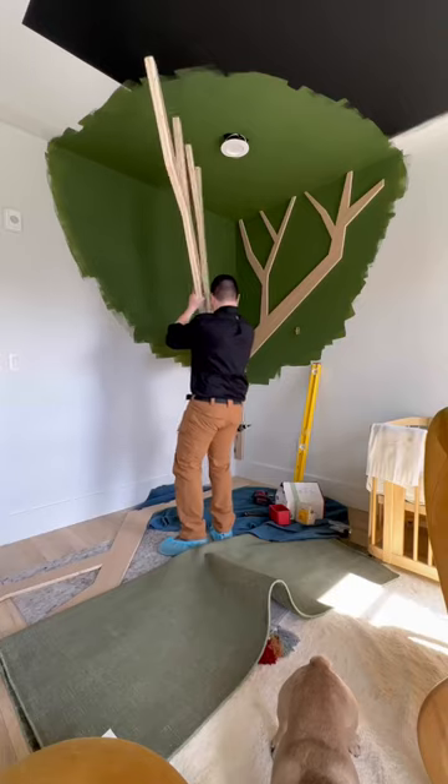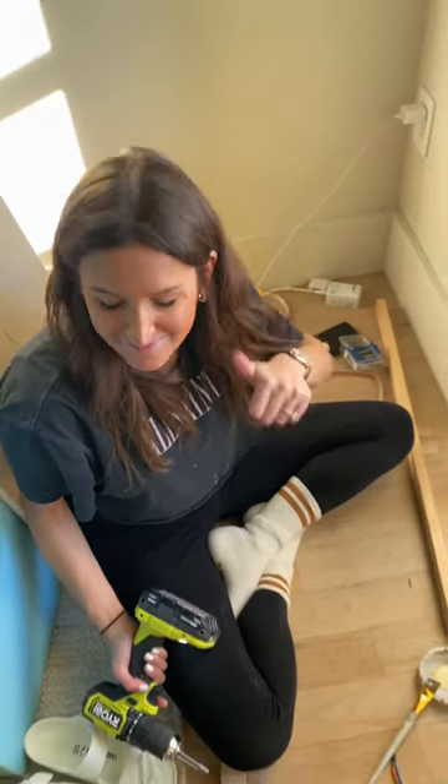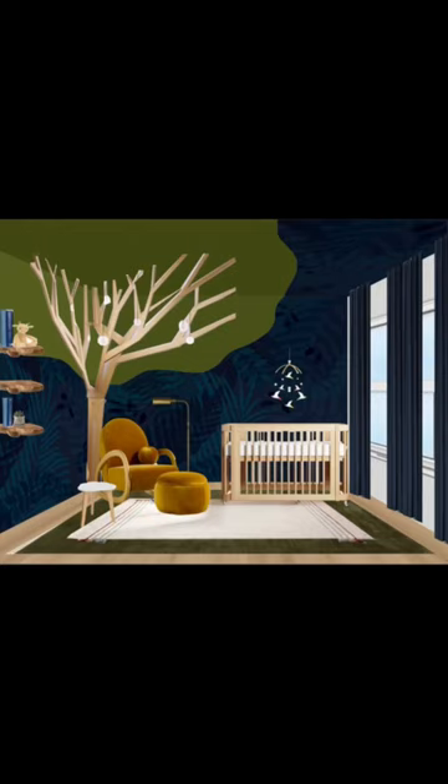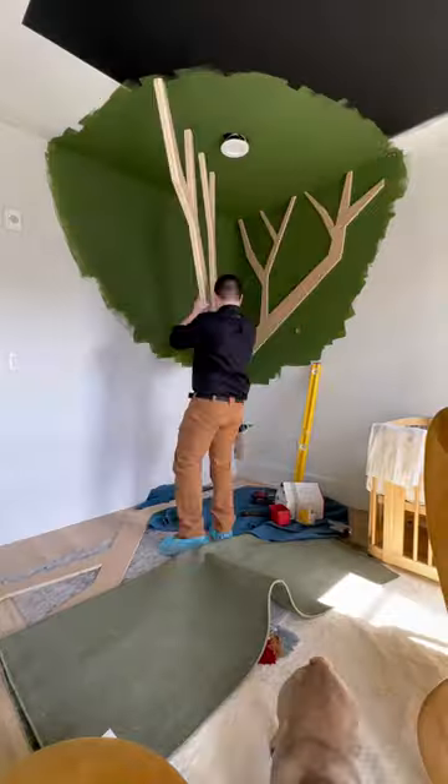Most people don't add nine-foot trees into their nursery, but I'm not most people. And since good design is all about making you feel small, what better way to do that than with a massive tree towering over you?